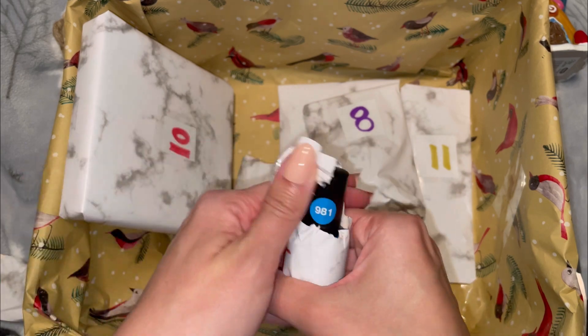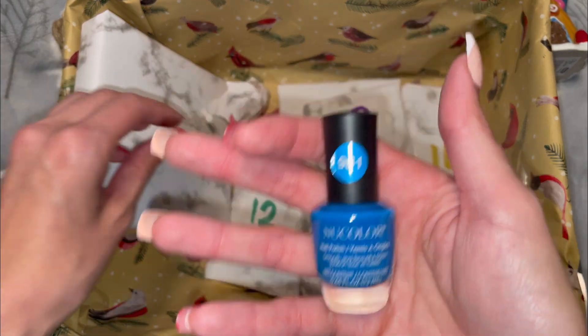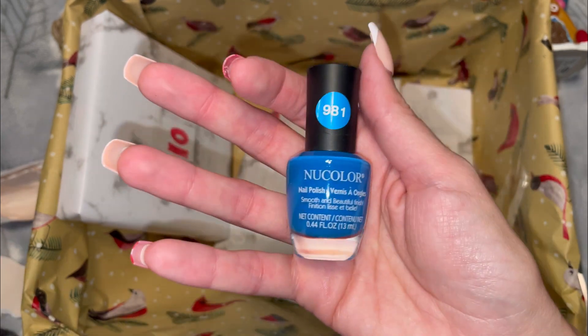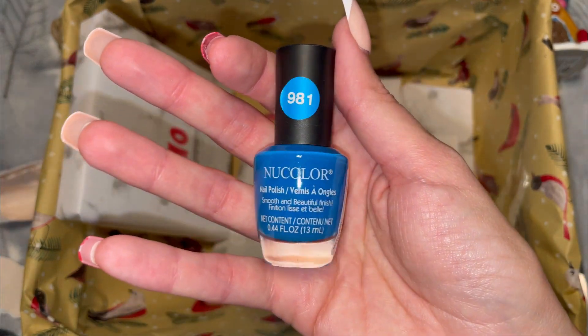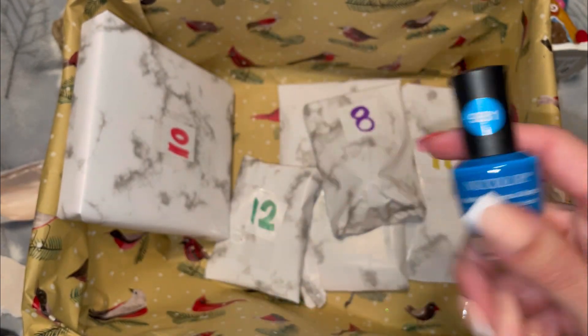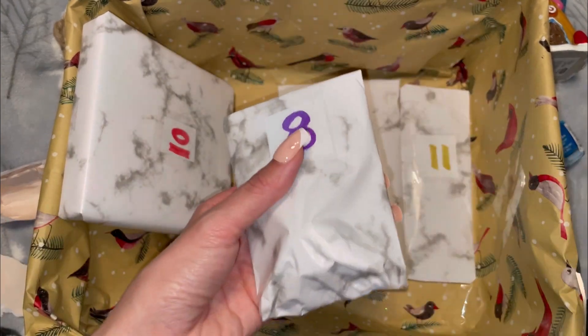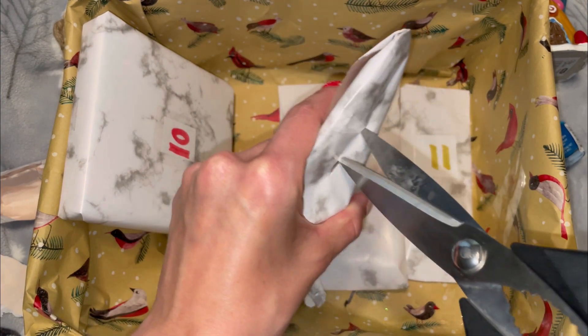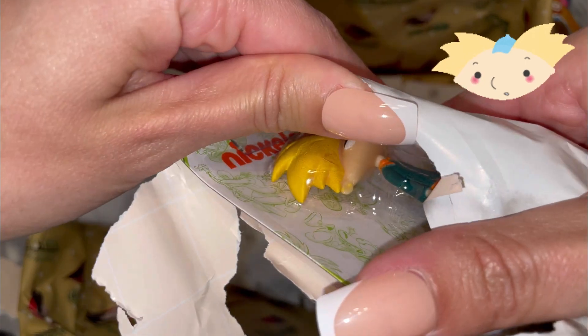Number seven — nail polish in a very blue color. This would be cool to put on your nails and then do like a snow design around it. New color nail polish — yeah, I love nail polish, can't complain about that.